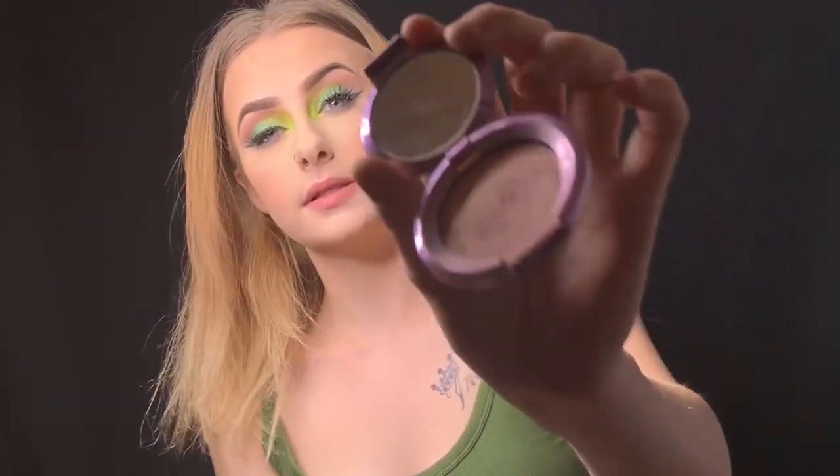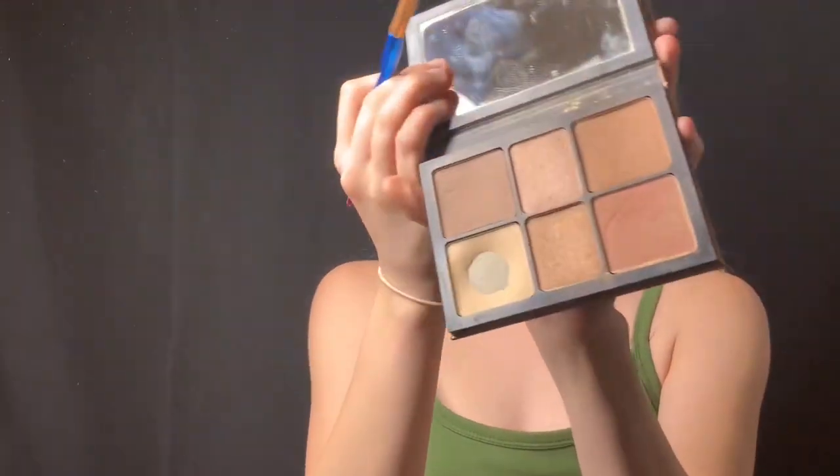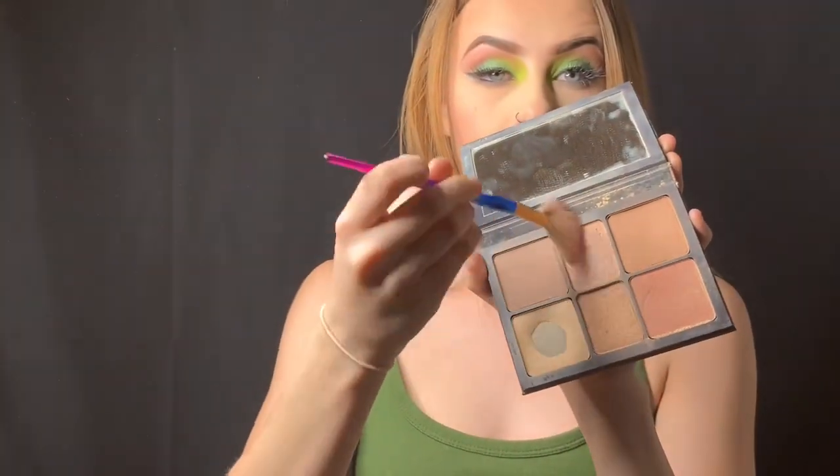On top of that I'm going to be using another blush — it's by Becca and it's in Lilac Geode. It's called the Shimmering Skin Perfector. I'm not sure if it's a blush or a highlighter, but this is what it looks like. Going back into the palette, I'm going to be using the shimmery shades to contour my nose.